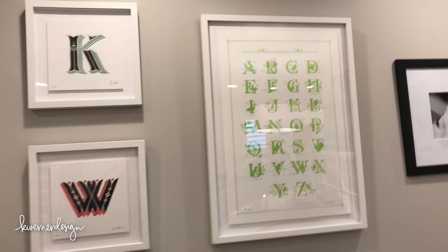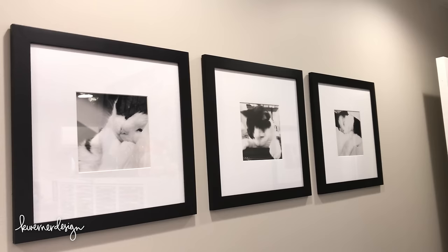Those Alphabirds prints are from a couple of years ago. I've also got three photos of Manny, my kitty who died about a year and a half ago — I love him so much, so I had to include him in my craft room. Coming past the entry area, there's another picture of Manny peeking through right there.